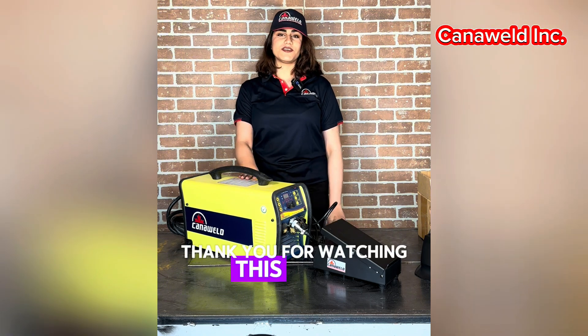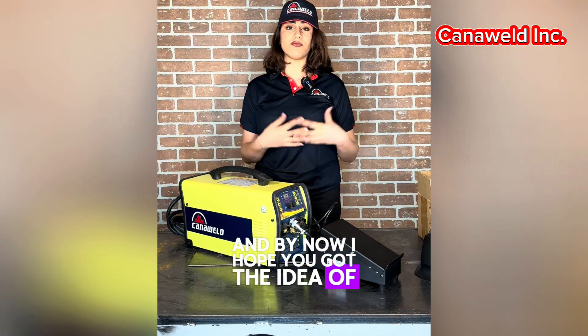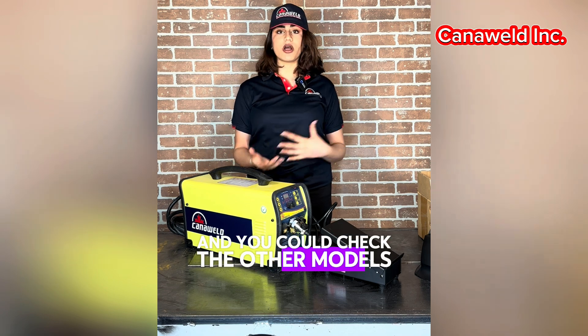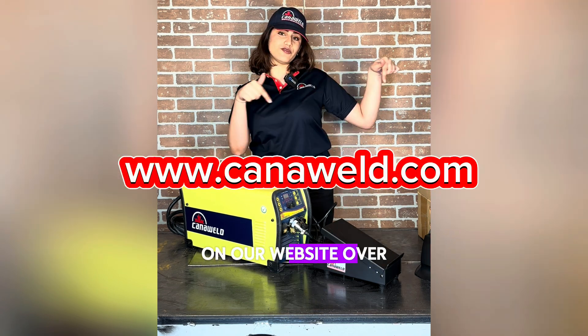Thank you for watching this video. By now I hope you got the idea of what the foot pedal is used for. You can check the other models of this foot pedal on our website, linked at the bottom.